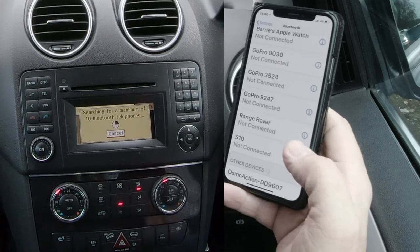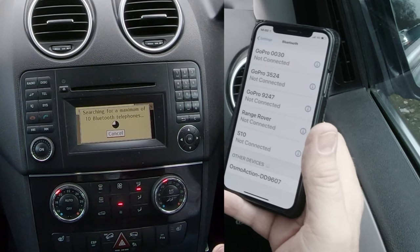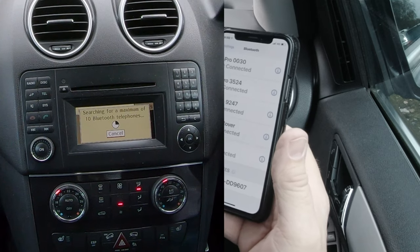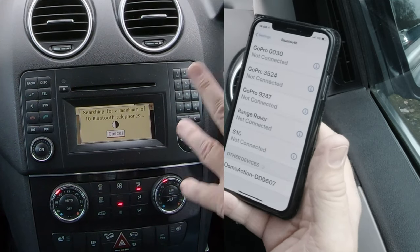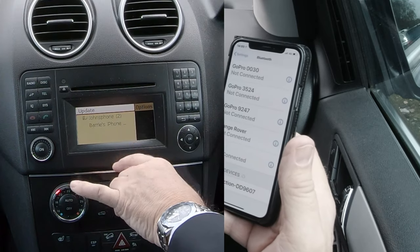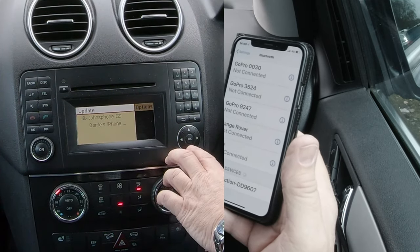It's now searching for another phone. I should mention I've only just deleted it from here, and sometimes, especially with the new iPhone operating system, it kind of confuses the system — so it may not go as smoothly. Here we go — Barry's iPhone — still not out of the woods yet.